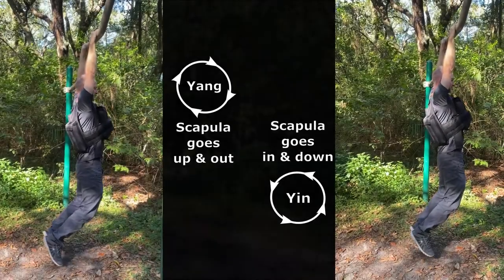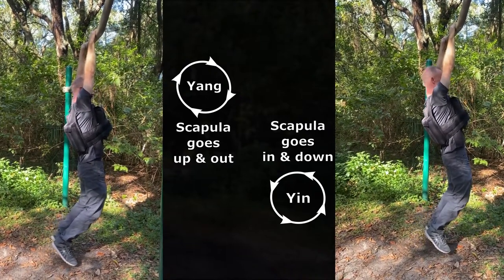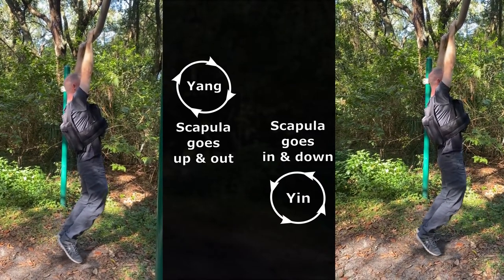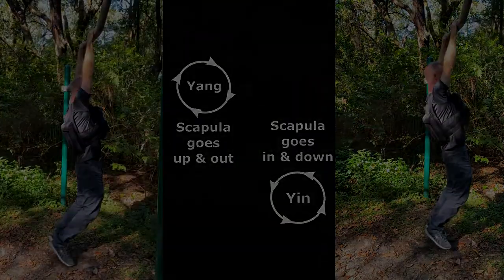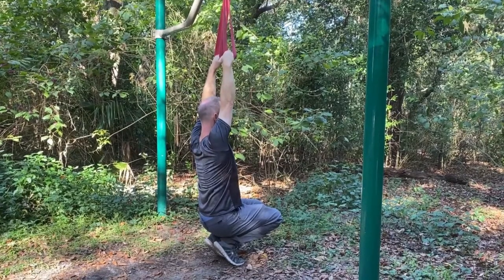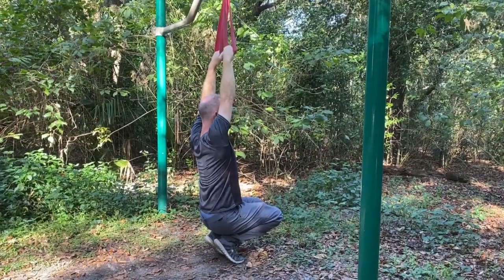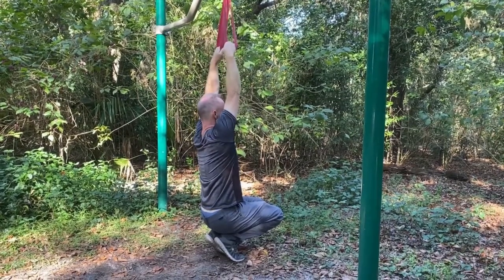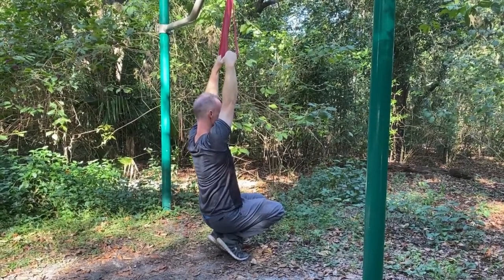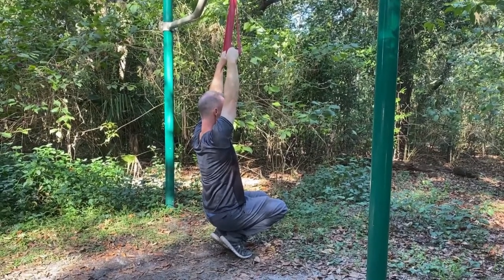Adding a weighted vest will make the exercise more challenging if hypertrophy and power is your goal. It's also useful to do this exercise in a relaxed manner to inform and educate the channel system — this is where resistance bands really shine. Resistance bands also allow for activation of the gallbladder sinew channel since the movement can mimic swinging on monkey bars.